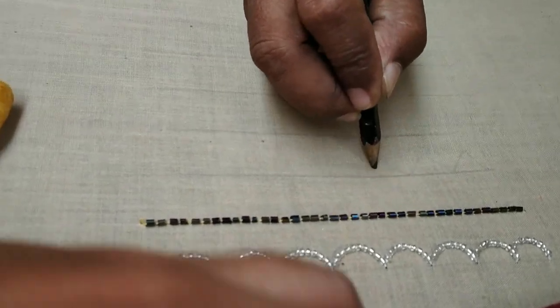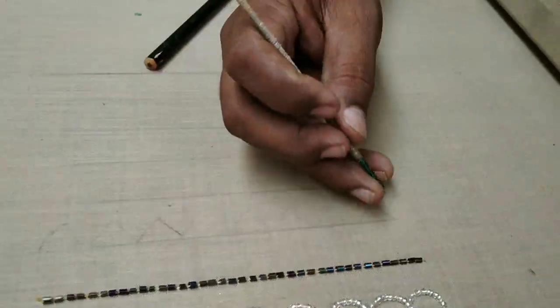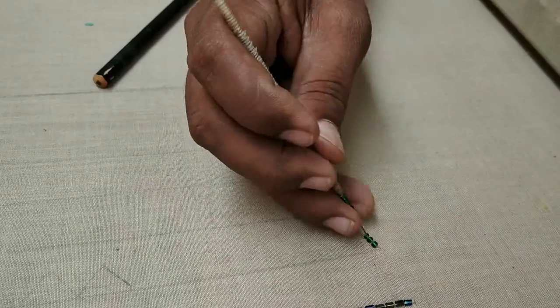Next is the 6th type. This is a triangle shape. This is a green color acrylic bead.